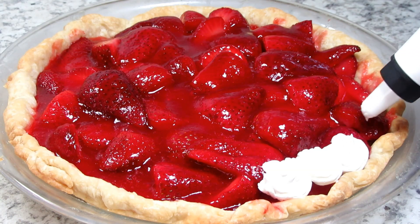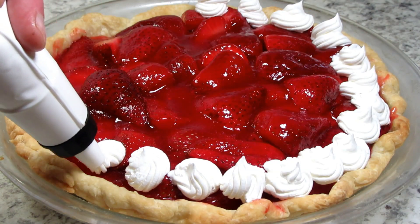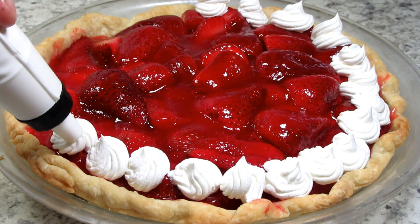After the pie sets you can decorate however you like. I'm piping on a little whipped cream, a fresh sliced strawberry, and a little mint.